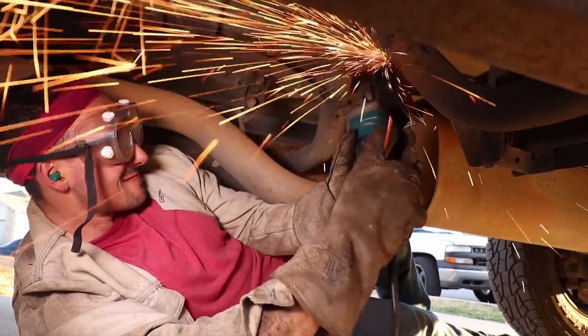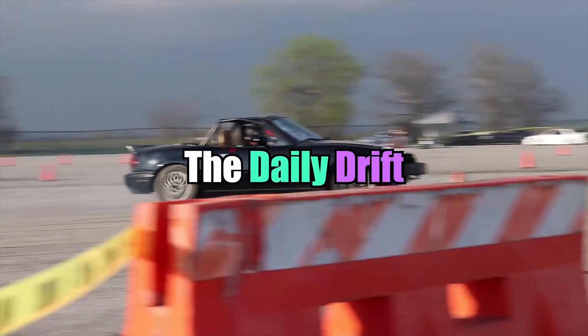Thanks for watching The Daily Drift. Welcome back everybody. So today it's a BMW kind of day.